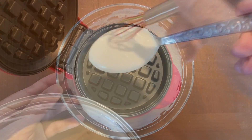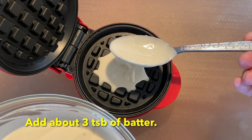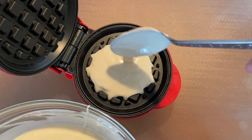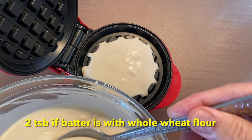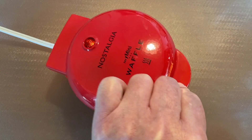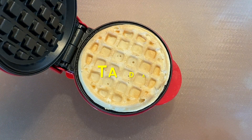I then add about 3 tablespoons of batter into the waffle maker — about 2 tablespoons if the batter is made with whole wheat flour. I let it cook for 8 minutes. And, ta-da!